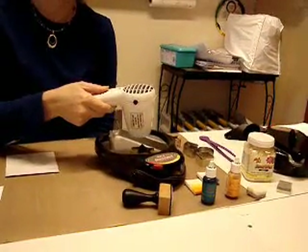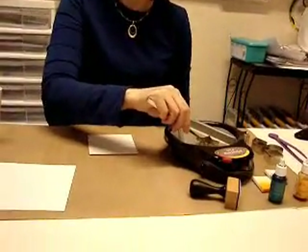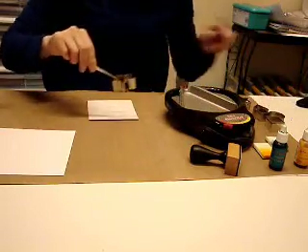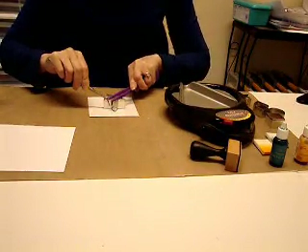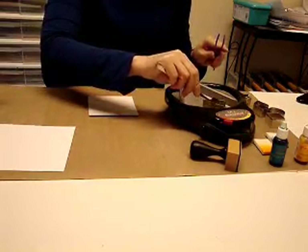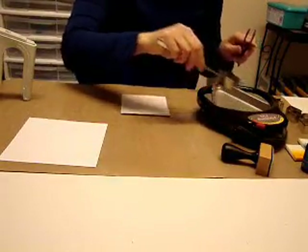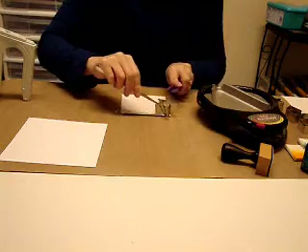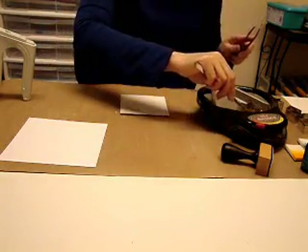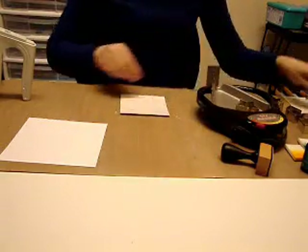Heat the cookie cutter with the heated tool for about 15 seconds. Then use your tweezers to pick up the cookie cutter — you don't want to touch it because it's going to be hot. Stamp your wax onto the paper and use the cool tool tweezers to press down the cookie cutter. Then just make random stamps and stamp off the page. Let your wax solidify.